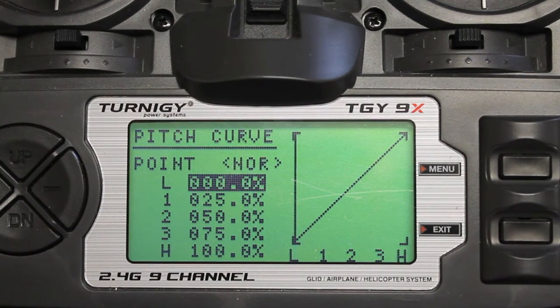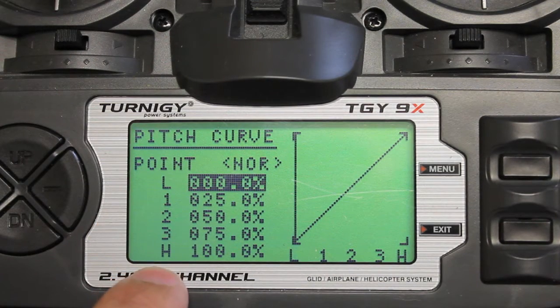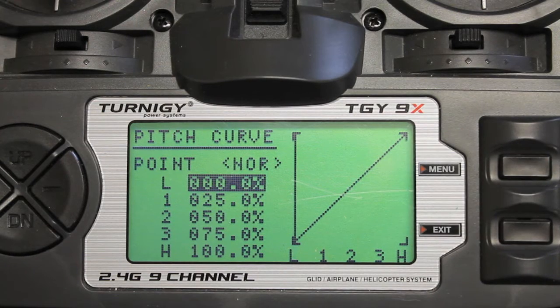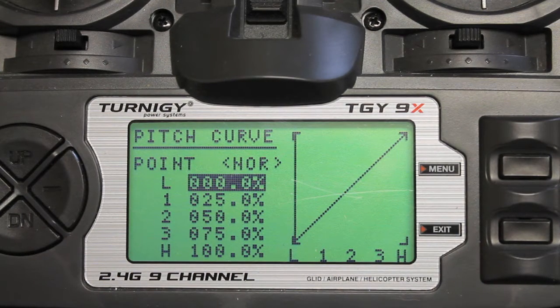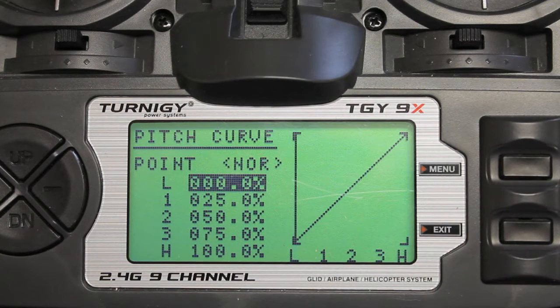I'll start with the switch in the normal mode — the default position — and we'll set our percentages for each one of these points from low, 1, 2, 3, all the way up to high. Right now there's just a standard linear pitch curve. As we change these values for each switch mode, we're going to set them to a static value for L, 1, 2, 3, and H. Those values will translate to actual PWMs that will set the different flight modes, as I'll show in the Naza assistant.